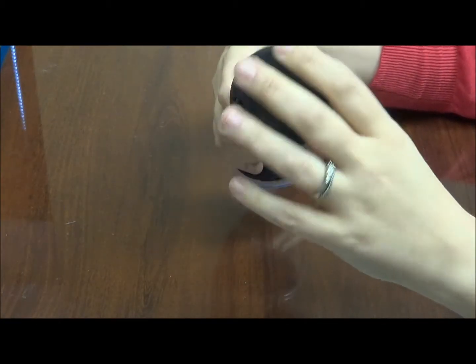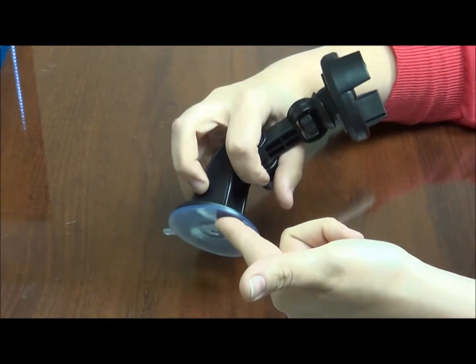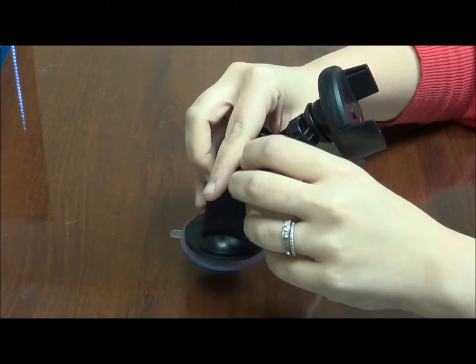Now that it's assembled, you are going to want to find the suction cup base on the device and place it on your windshield or another glass surface.